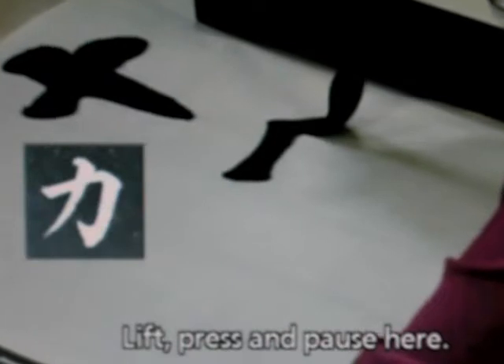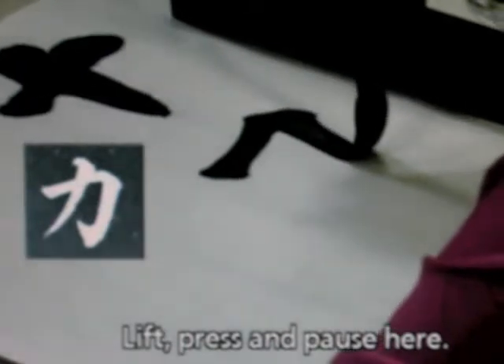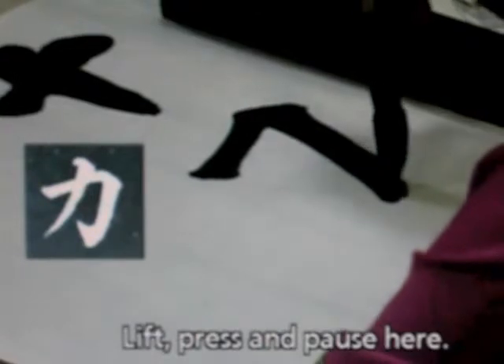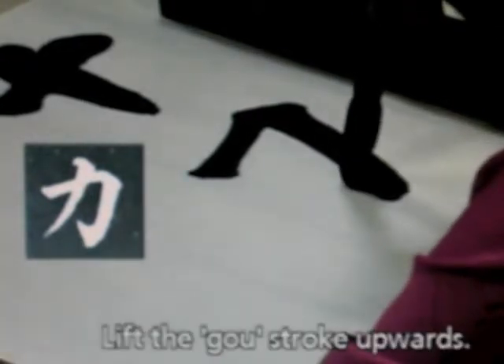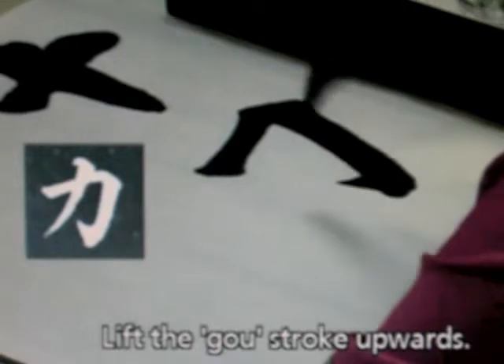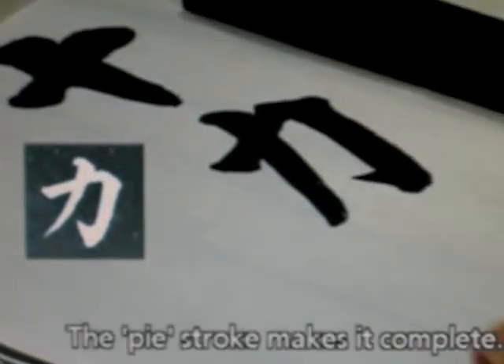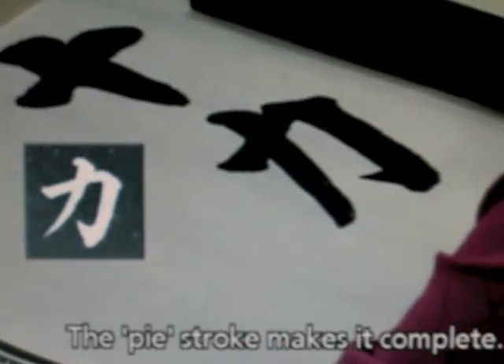Lift, press, and pause here. Lift the gun stroke upwards. This pier stroke makes it complete.